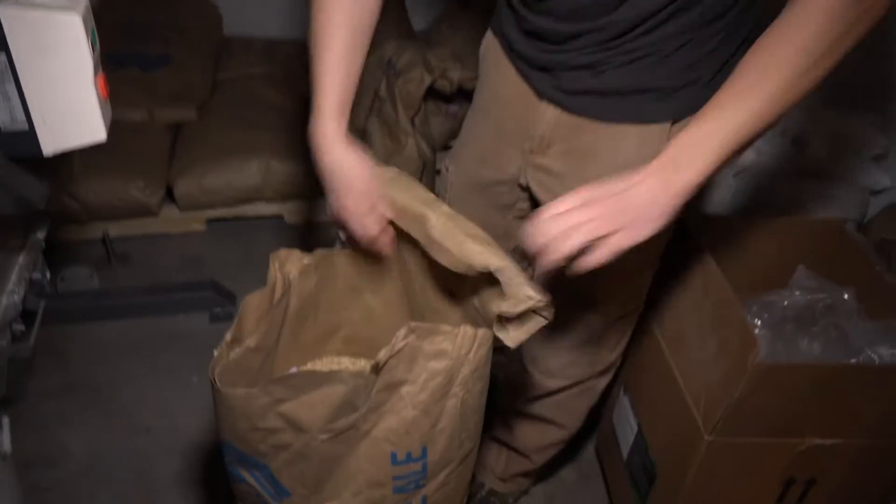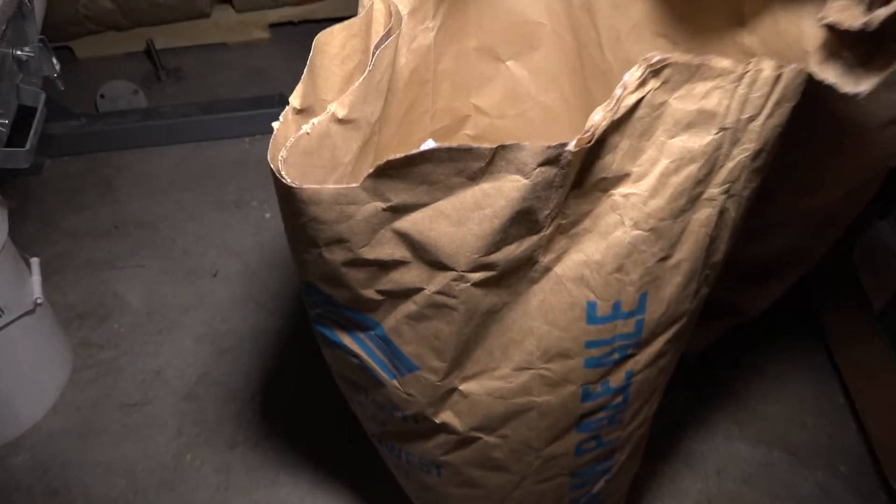This is our two-row pale malt. This is going to form the base of our barley wine that we're brewing today. Making the best beer is about balancing all of this.